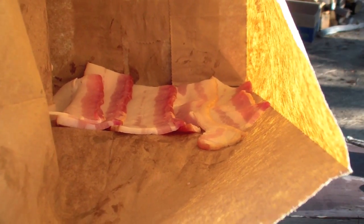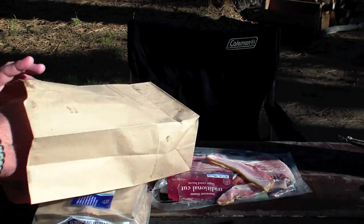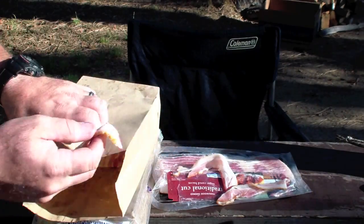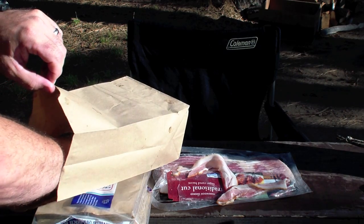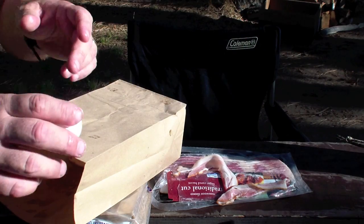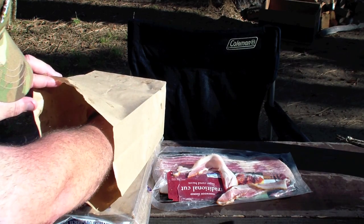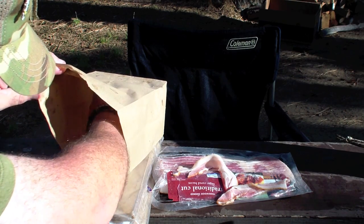See how it's lined up in there — almost like laying down flooring. I'm going to put another piece in there sideways because I'm just a bacon crazy guy. Now I'm going to take my egg and ever so gently crack it and put it inside the bag, hopefully without busting the yolk.